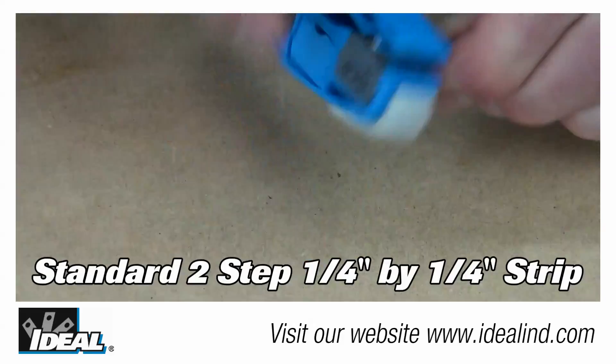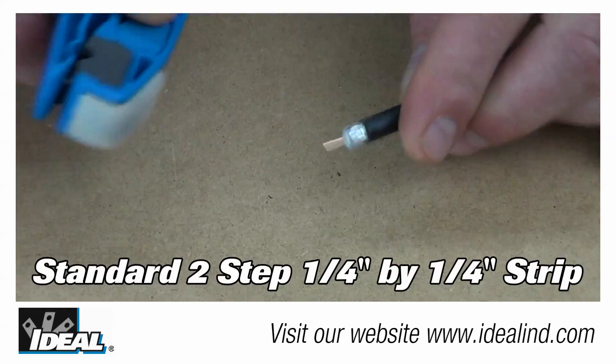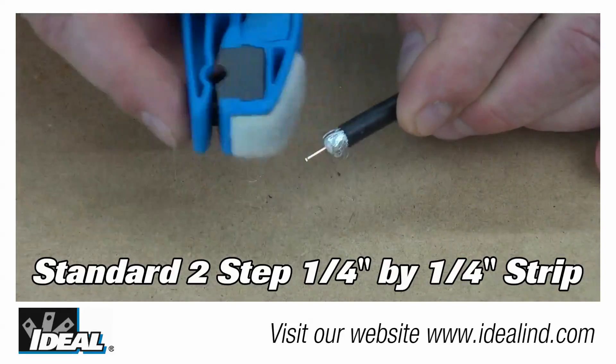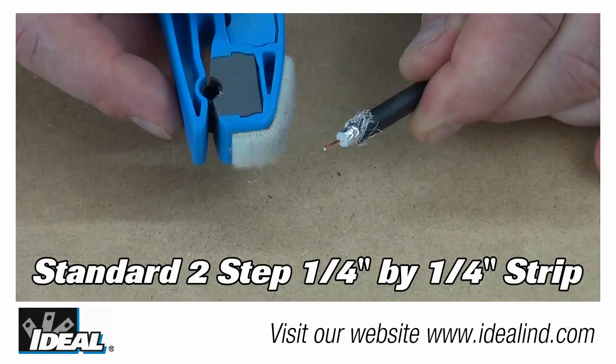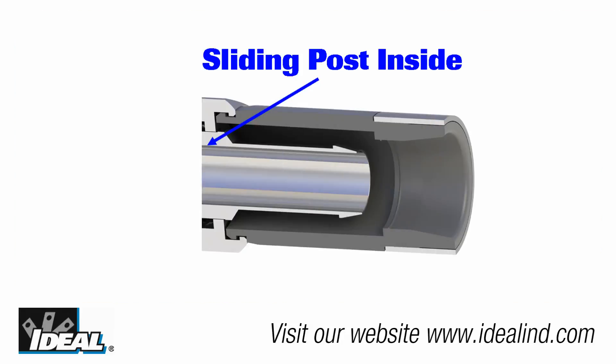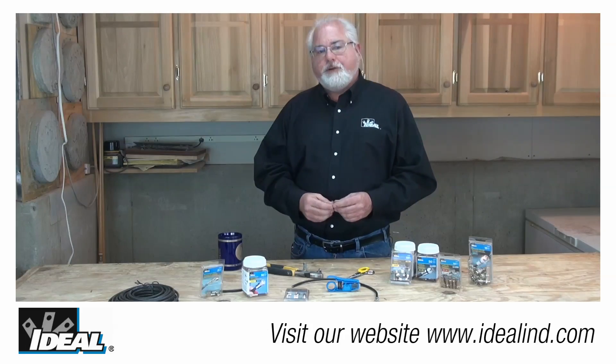The TLC connector uses a standard quarter by quarter inch cable preparation on the coaxial cable, like we would normally do, but does not require any special compression tool to complete the termination process. It features a sliding post designed to capture and secure the cable inside the connector.